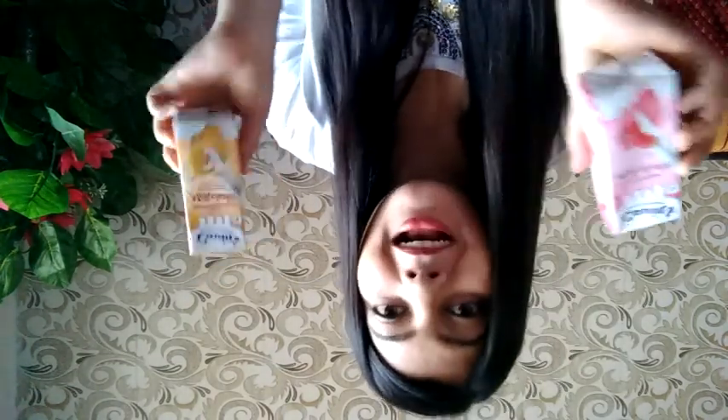Butterscotch and strawberry are undoubtedly my favorite flavors. They taste so much better than butterscotch and strawberry ice cream.